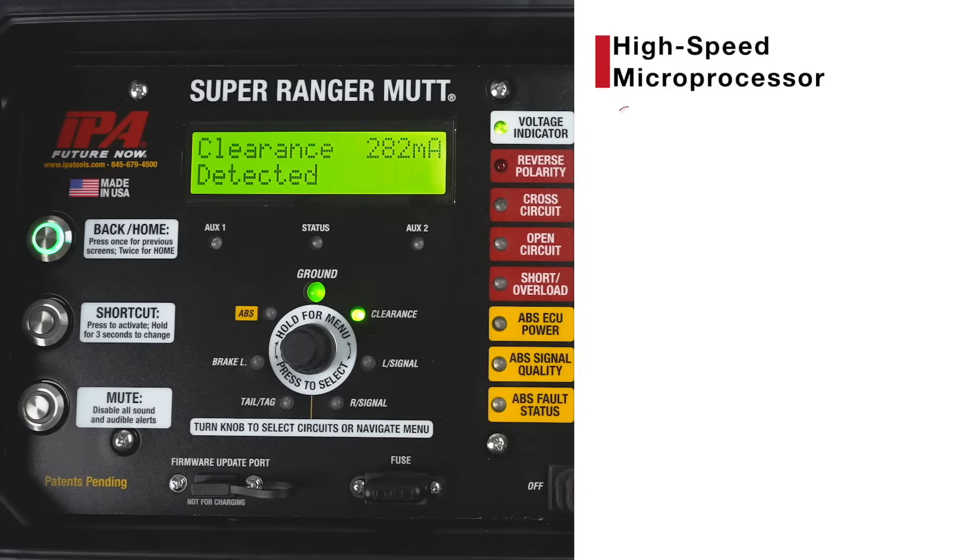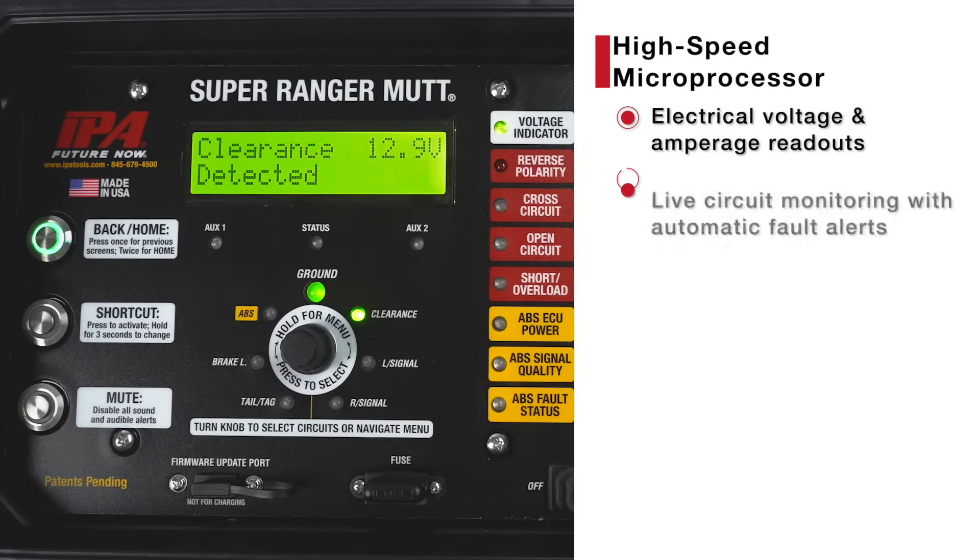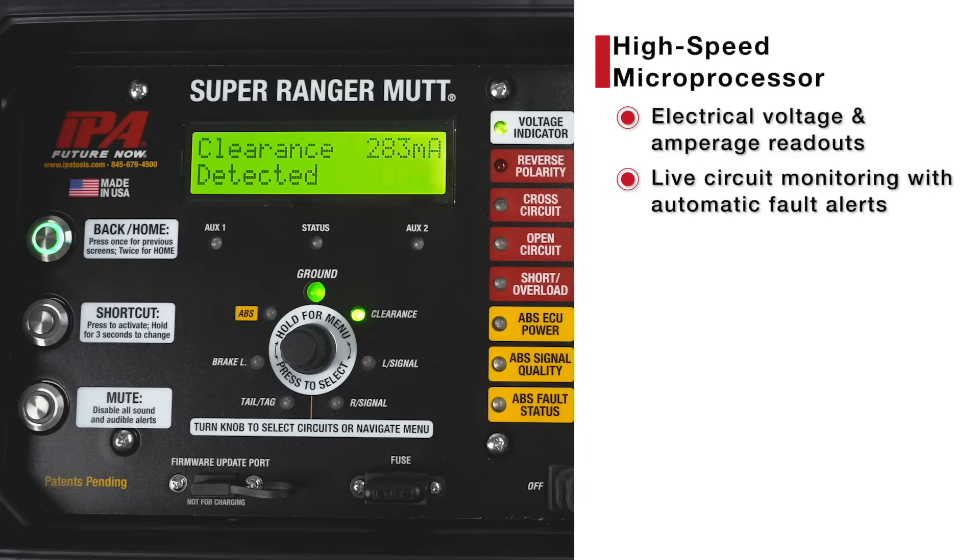Its onboard electronics provide voltage and current draw readouts, and ABS live circuit monitoring with automatic fault alerts — fast and simple.